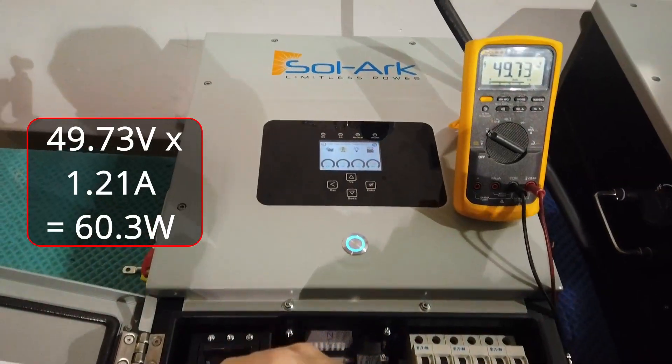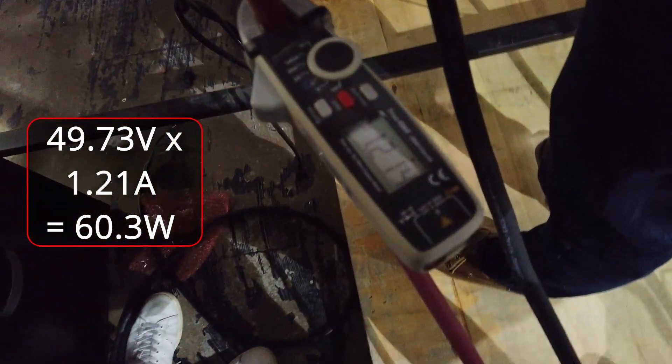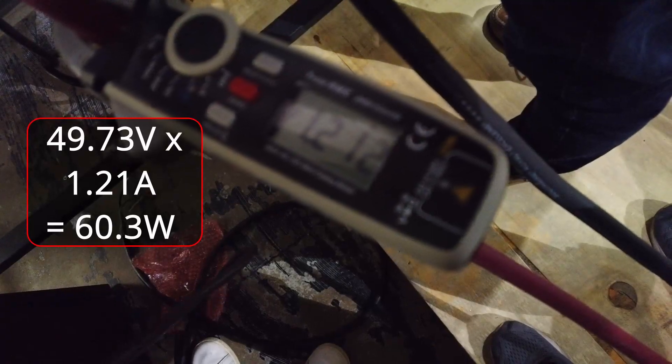The next point I'd like to clarify is the idle consumption of the Solark. The idle consumption is 60W, as you can see from this video. Doing the multiplication gives us around 60 total watts consumed from the battery to power the Solark. The Solark has a total output of 9kW, which means 60W is around 0.66% of its total output.